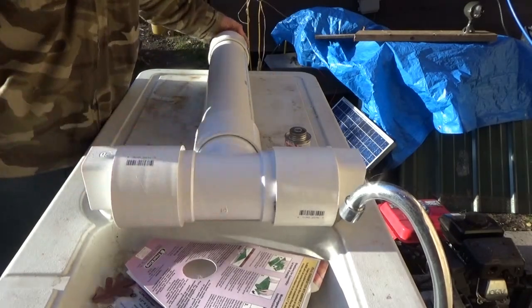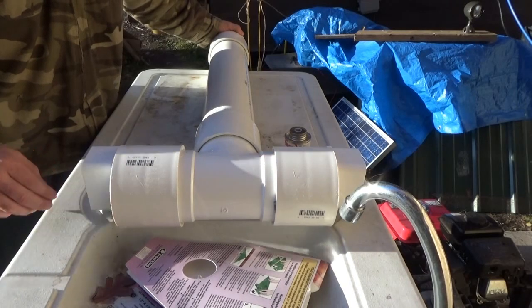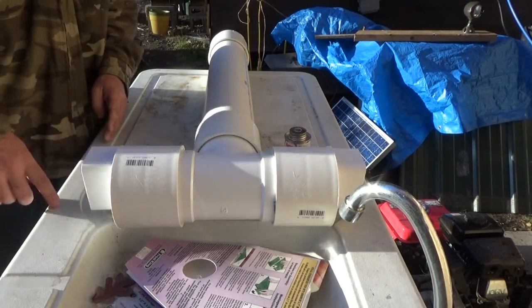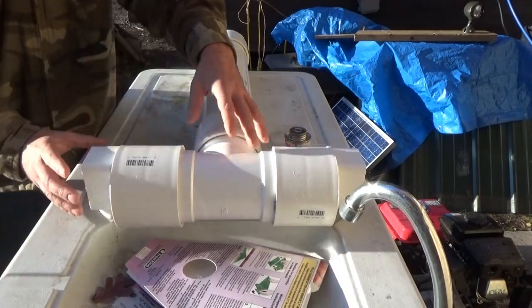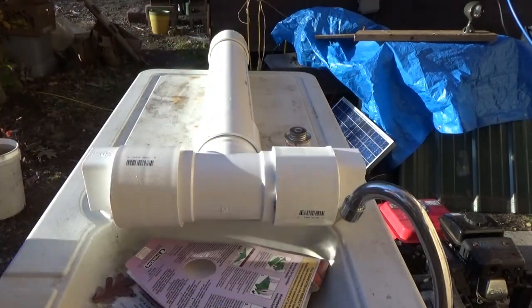This is offset from the downspout of the house because if you had your diverter right at the downspout, you'd have a lot of turbulence which would suck all the filth right back into your cistern — that would be pointless. So mine is offset from the downspout by a couple of feet, and you'll see that in a few minutes.